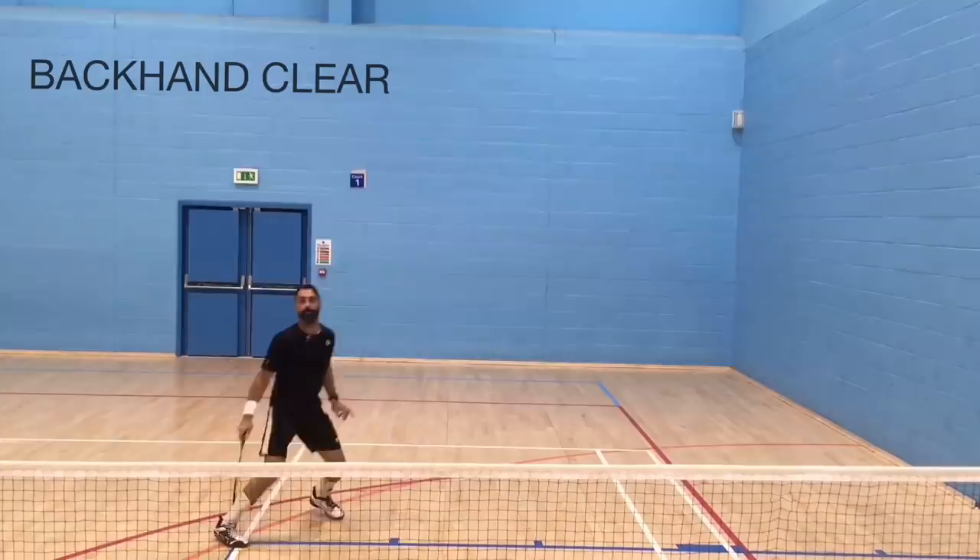Before I begin, just watch and observe. See what comes to your attention. I'll start the lesson in just a moment.